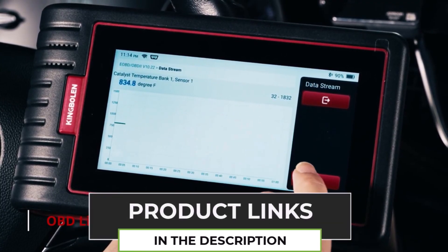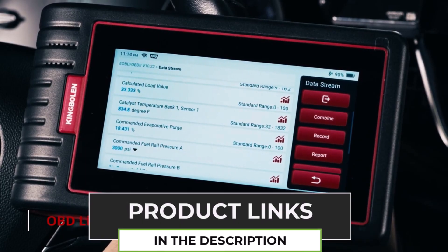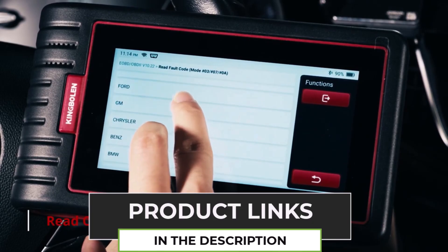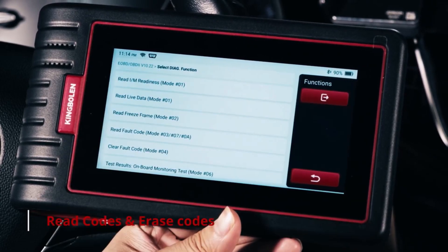The scanner supports 18 languages, making it easy for anyone to use. Plus, it's compatible with both 2.4GHz and 5GHz Wi-Fi for faster updates, and with lifetime-free updates, you'll always have the latest software.